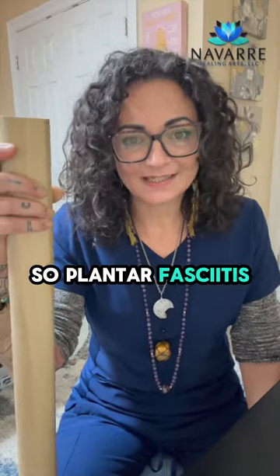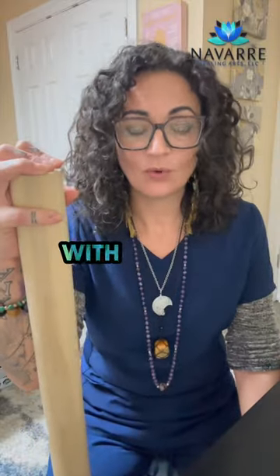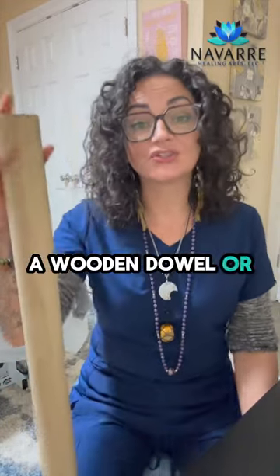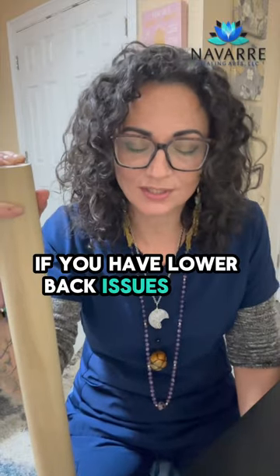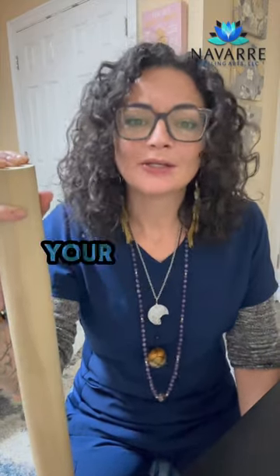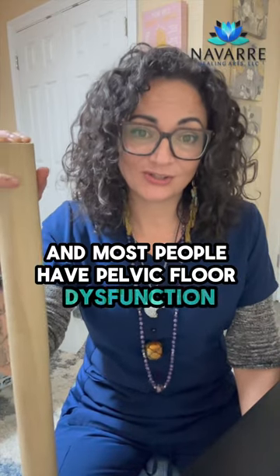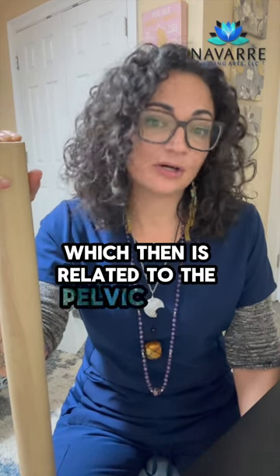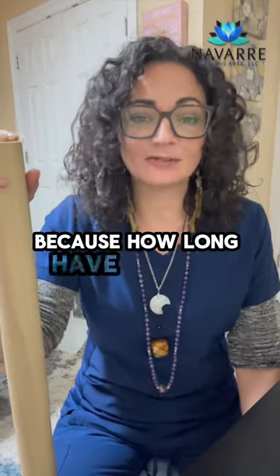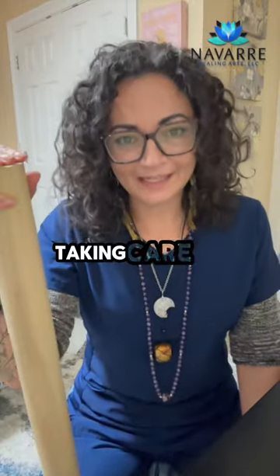For plantar fasciitis, you want to roll your feet out every day for one to three minutes each foot with either a frozen bottle of water, a lacrosse ball, a tennis ball, a wooden dowel, or something. If you have plantar fasciitis, knee issues, hip issues, or lower back issues — your feet are a mirror of your pelvic floor. Most people have pelvic floor dysfunction, and most people have lower back pain, which is related to pelvic floor dysfunction. How long have you been avoiding taking care of your lower back issues?